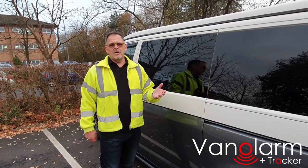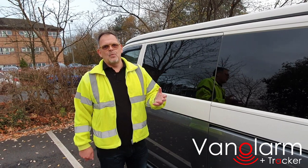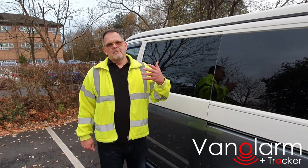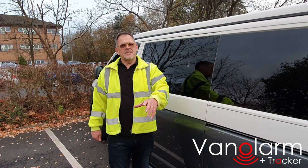Hi guys, one of the things we're constantly asked about with Van Alarm is whether there is an issue with its vibration technology being set off by movement like wind or vehicles going past. I'm here to demonstrate that this is not a concern with our Van Alarm system.